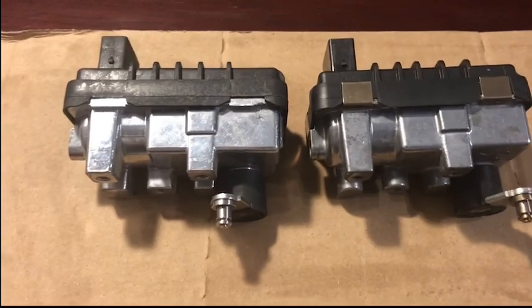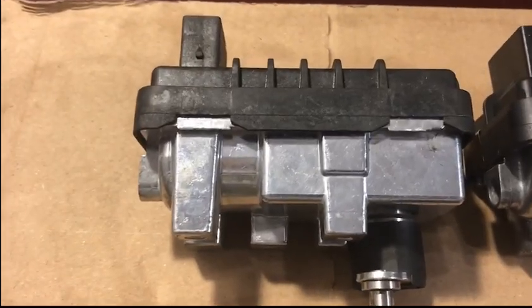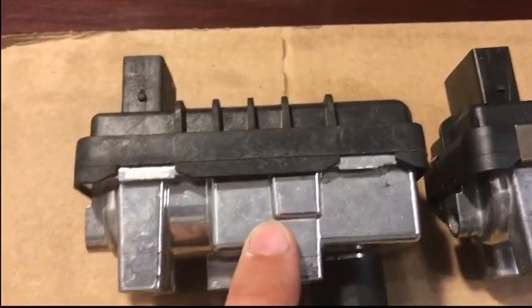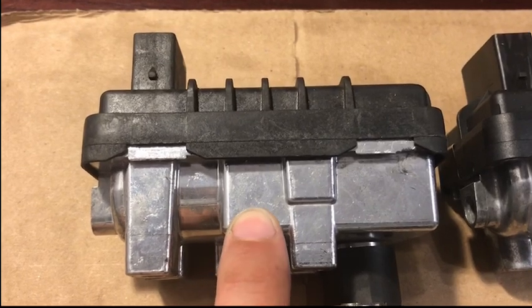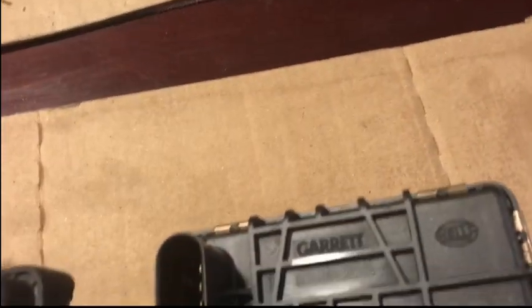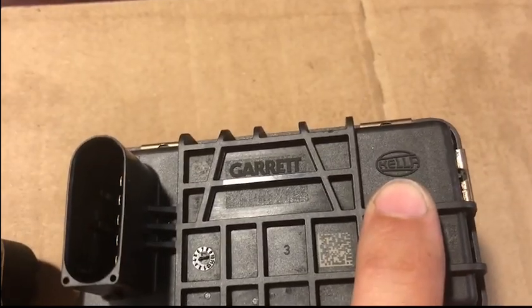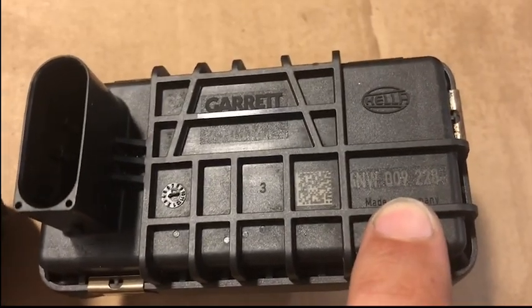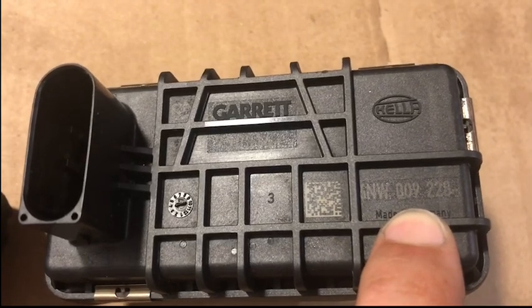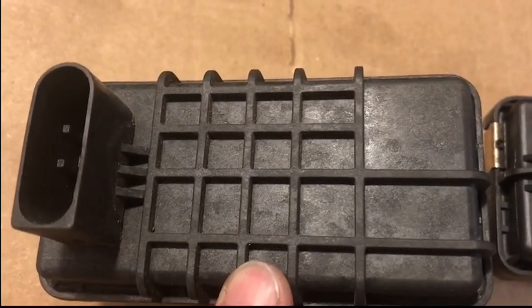I think it's time to address the elephant in the room: the Chinese knockoff actuator. It's easily identified — it has no G number laser stamped into the side. It is not a Hella actuator, it does not carry the laser engraved number, it is just blank.